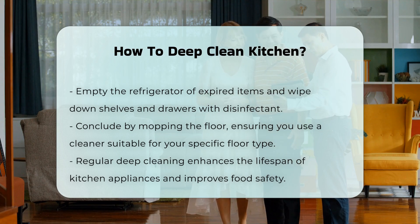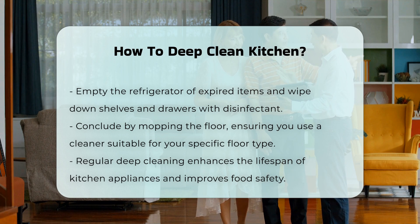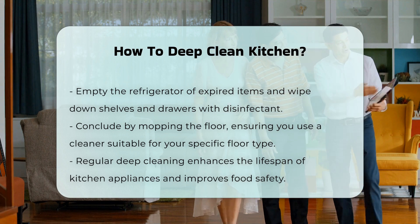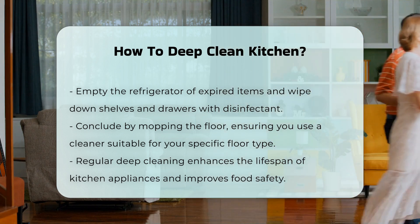Finish by mopping the floor. Choose a cleaner appropriate for your floor type. Ensure to reach corners and under appliances. Regular deep cleaning can prolong the life of your kitchen appliances and improve food safety.